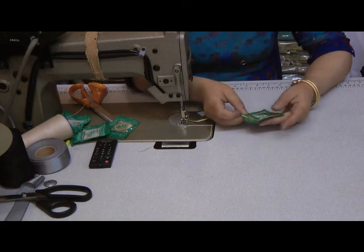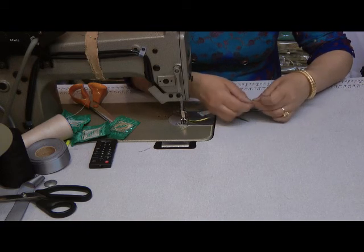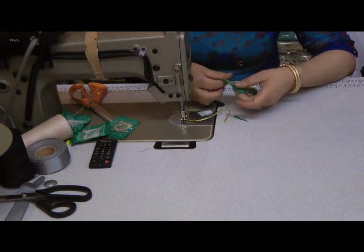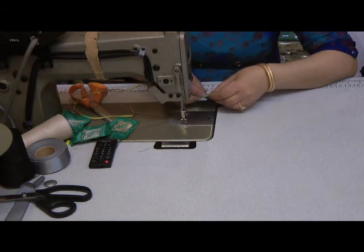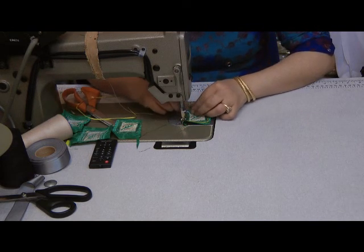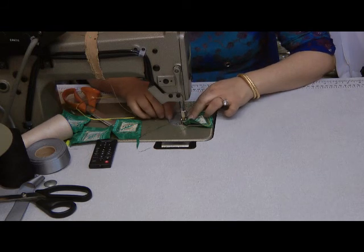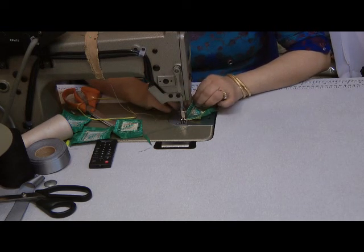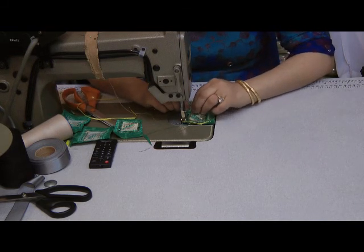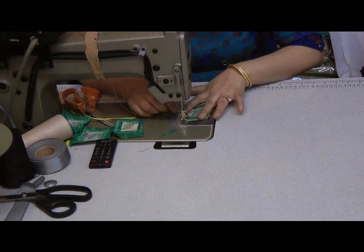I'm going to do that to all four of the pieces and then I'm going to stitch around. Once I've done that to all four pieces, I'm going to stitch around and turn the unselved edges towards the inner side. What this piping does is it helps me to turn the edges a lot easier.